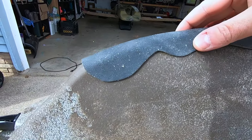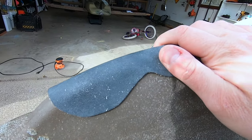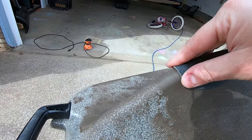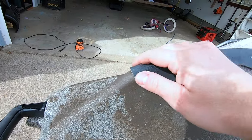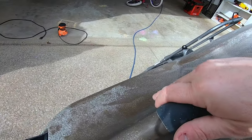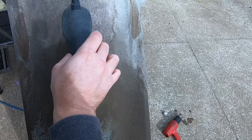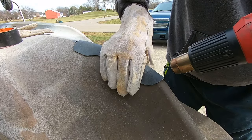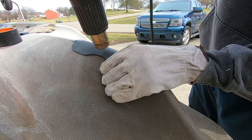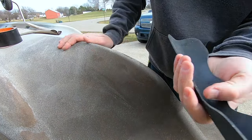Almost there — there's a little gap here I need to heat up and bring down. Keep in mind when you reheat kydex after it's cooled it's going to want to pop back to its original flat position. So do a spot, hold it down, let it cool, then move to a different spot. Try not to heat multiple spots at once during the finishing touches. There it is folks — check it out!